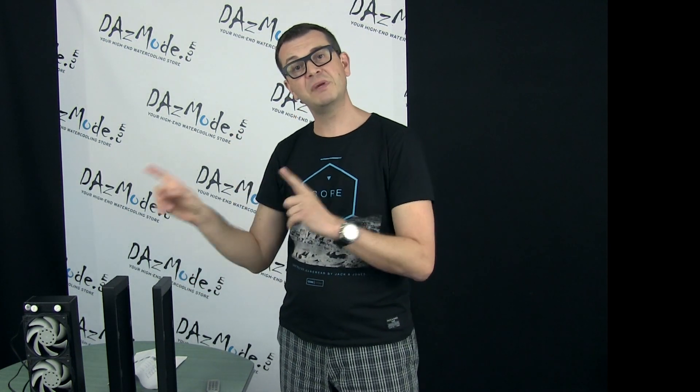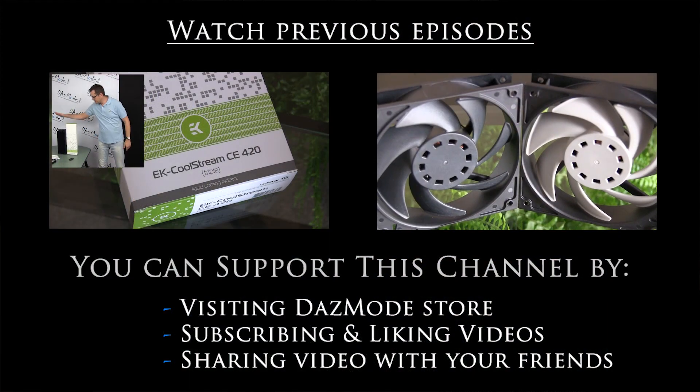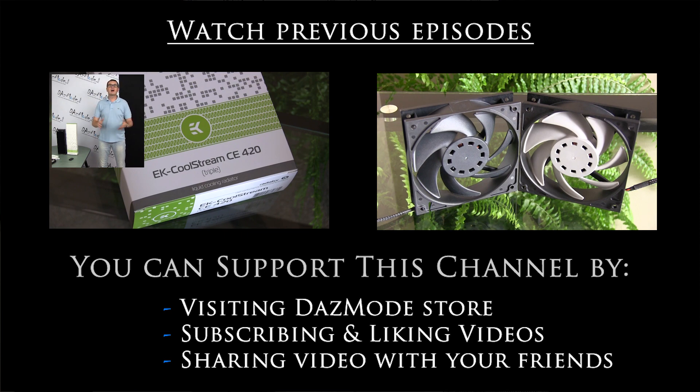In Part 2 we'll look at the XE 360 and CE 420 — both triple radiators, one thicker and the other wider — which will be another interesting comparison. I don't want to mix it with this one, so we'll finish up here. Thank you for watching this episode of DAZLAB, see you soon!